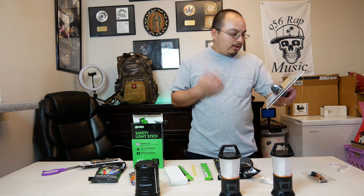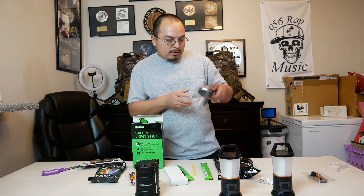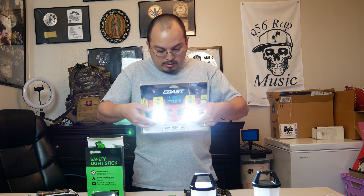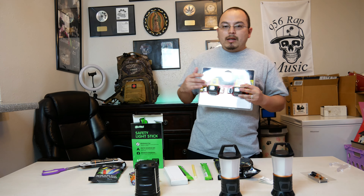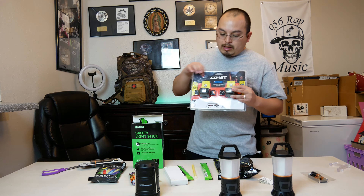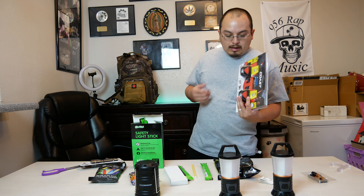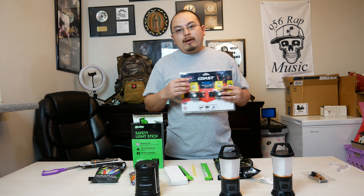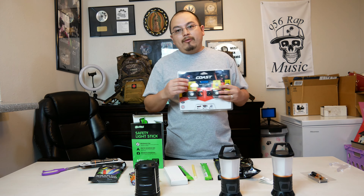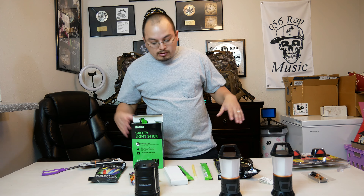I got the Coast headlamps on sale for around $15; they run about $25–$30 now. They're 400 lumens, waterproof, with three modes: high, medium, and low. They already come with batteries installed. One thing I don't like is forgetting they come with batteries — I need to remove them to avoid battery acid damaging the product. I usually keep them in their package for that reason. Removing the batteries makes both the product and batteries last longer. I usually seal them in a zip-lock bag.